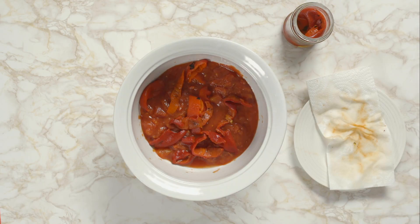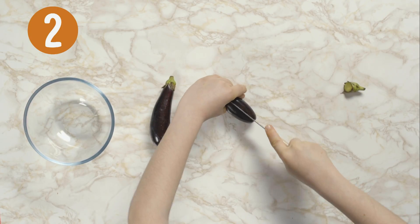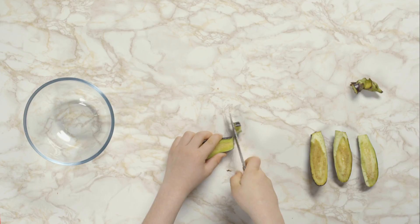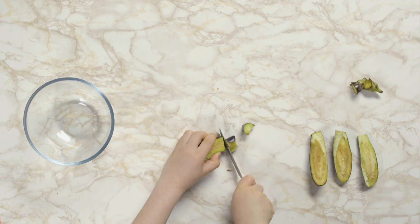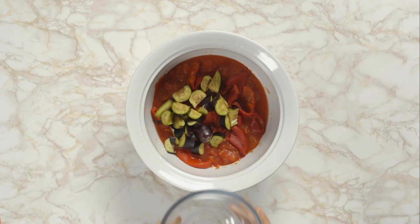Now cut the ends from two baby aubergines, then cut them in half. Next, tear or cut the aubergine halves to make chunks. Put them into the dish and give it a good stir.